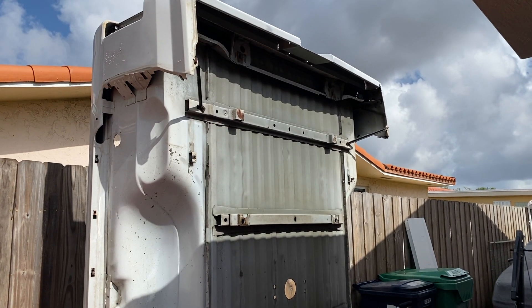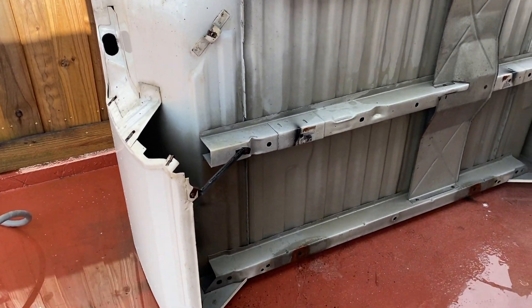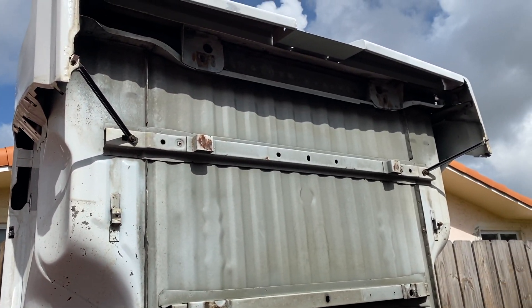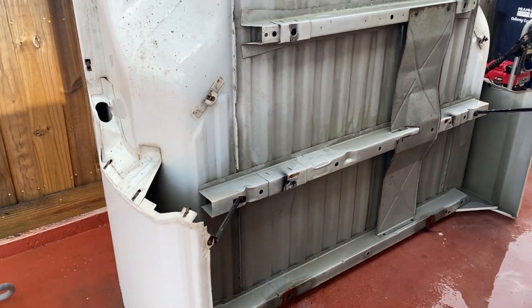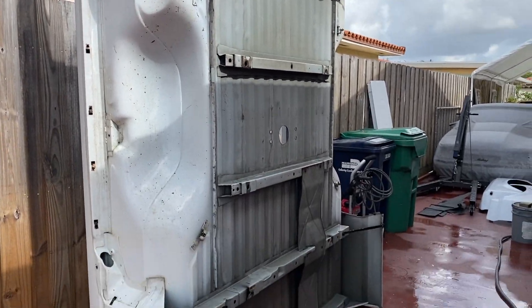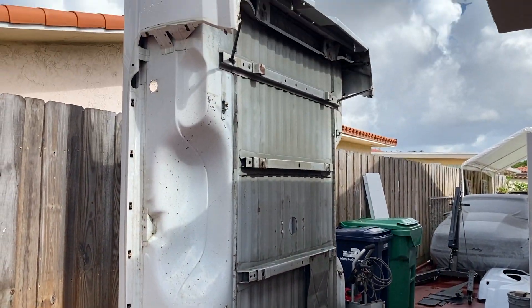So I cleaned up the bed a little bit — got some degreaser and cleaned that nasty gunk off. Still got a little bit on it but it doesn't want to come out, so it's fine. Put a little bit of undercoat, let it dry, and then hit it with some undercoat. The fenders are back there on the floor — I'll sand those down, one thing at a time.